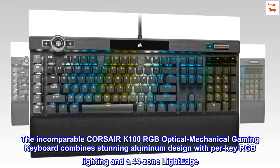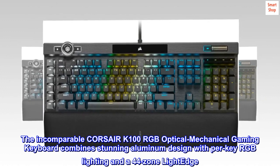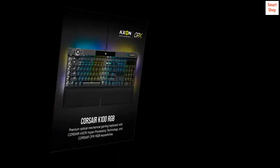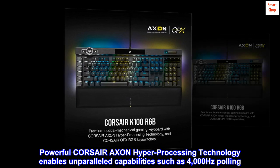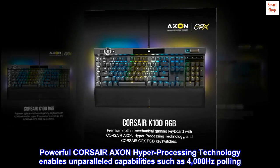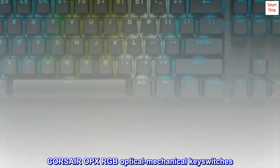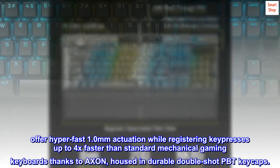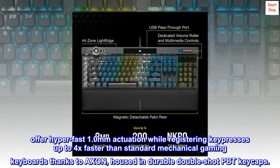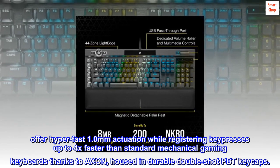The Corsair K100 RGB optical mechanical gaming keyboard combines stunning aluminum design with per-key RGB lighting and a 44-zone light edge, powered by Corsair Axon hyper-processing technology enabling 4000Hz polling. Corsair OPX RGB optical mechanical key switches offer hyper-fast 1.0mm actuation, registering key presses up to 4x faster than standard mechanical gaming keyboards, housed in durable double-shot PBT keycaps.